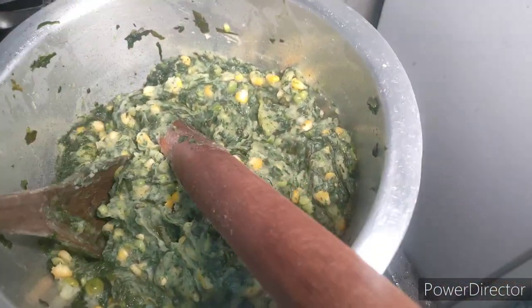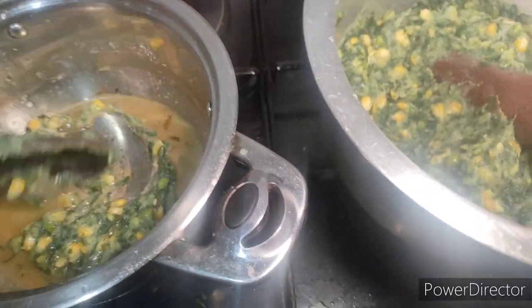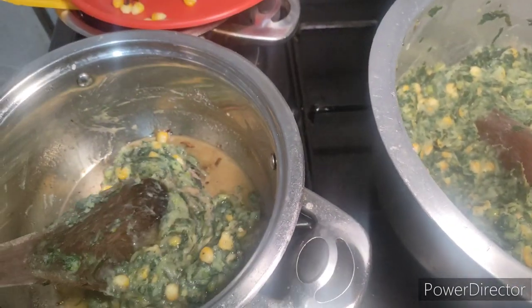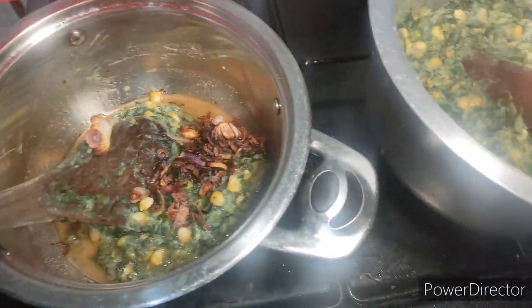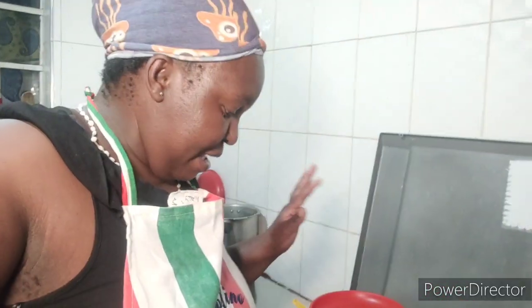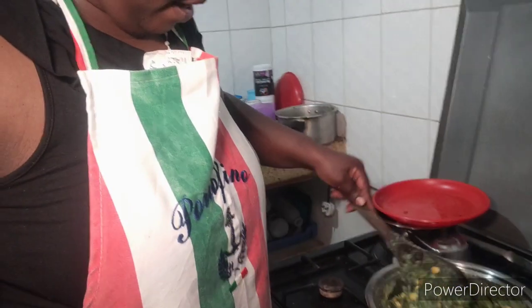Guys, I think it has backfired. It has that taste though. My mokimo has backfired on me, but it is what it is — this is my first time cooking it.